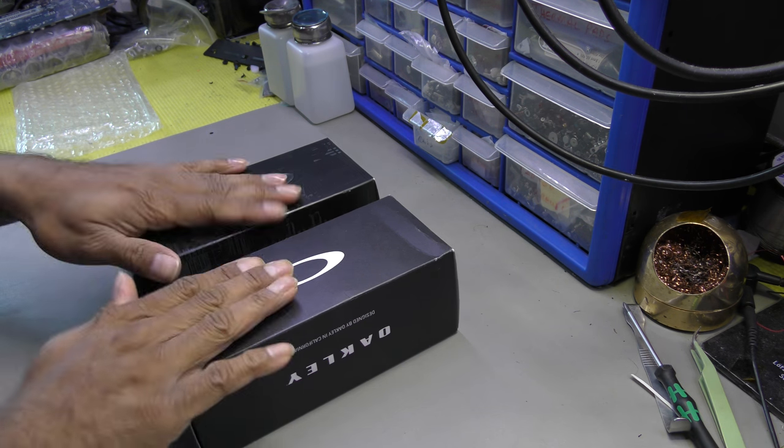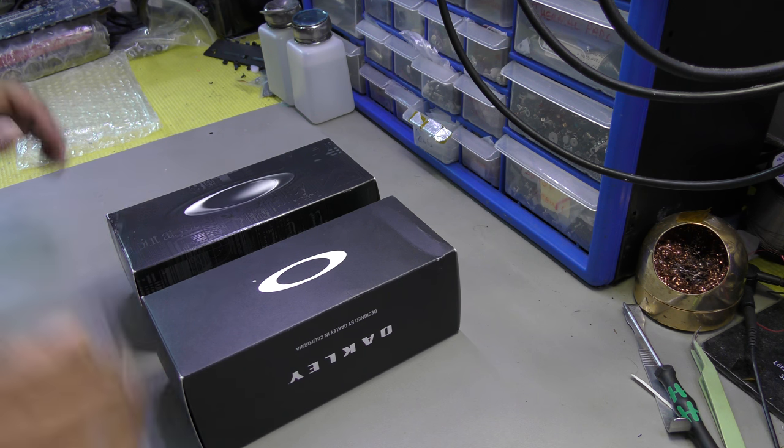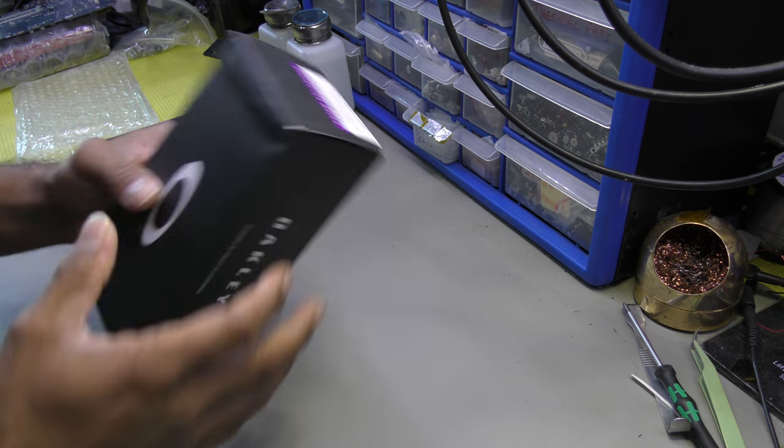These pairs of glasses are top of the line from Oakley. They retail in the UK from an authorised retailer for around £500 to £515 on Oakley's website, but you can probably get a discount from the retailer you're dealing with. So let's crack on — I'll open the black one first.